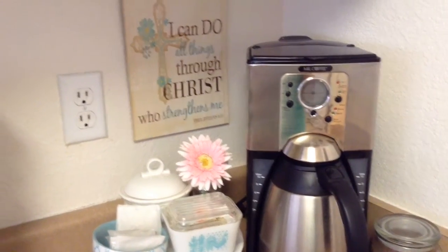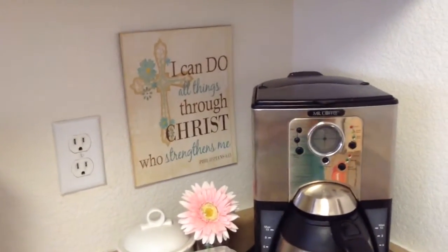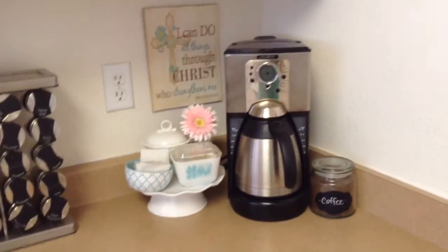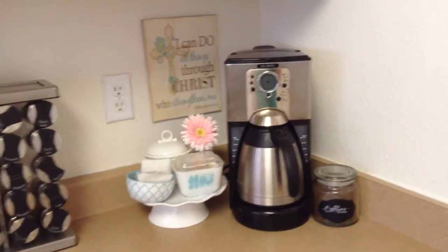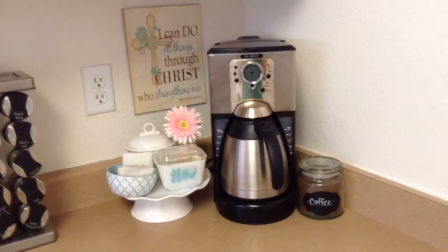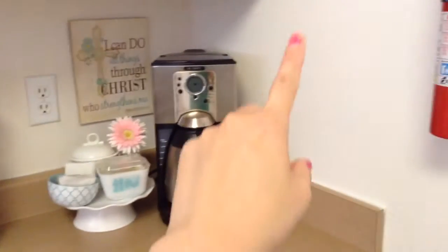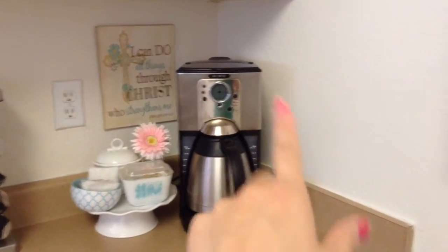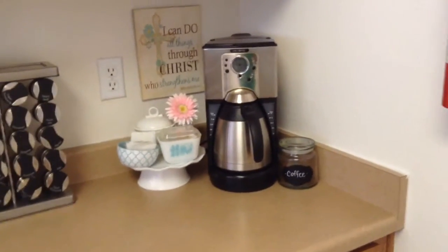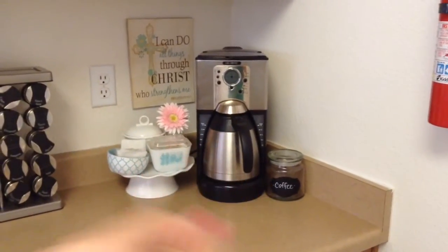I think later I'm going to switch it up and put it in a picture frame that I have something else in right now. So that's my little coffee bar slash station — it's going to change again because I'm still thinking. I think I'm going to add something over here; if I do, I'll put it at the end. But so far this is the end product and I like it — it's cute, it's functional. Thanks for watching, see you next time, bye!